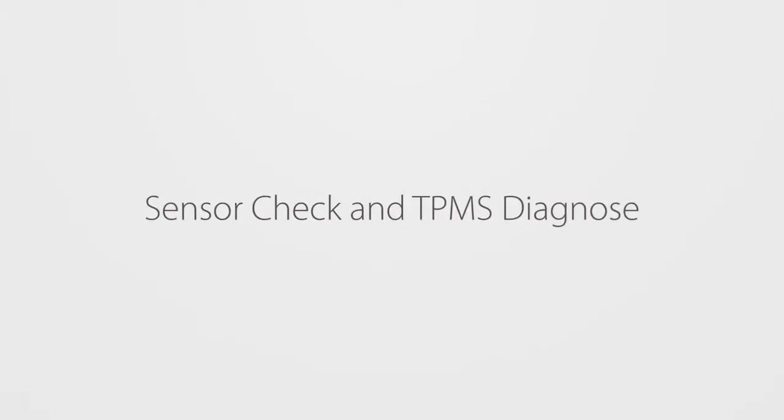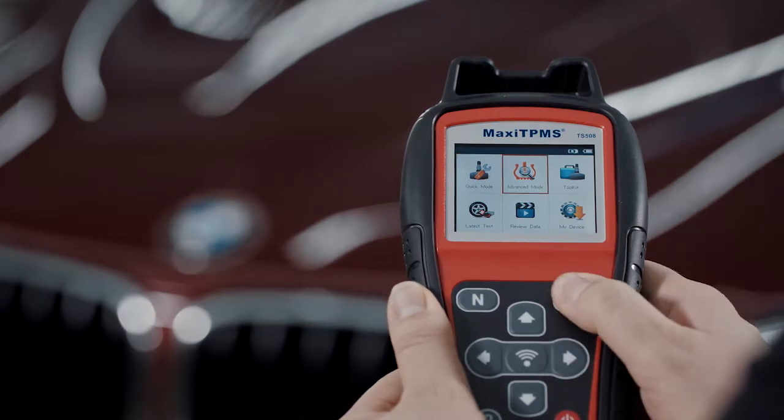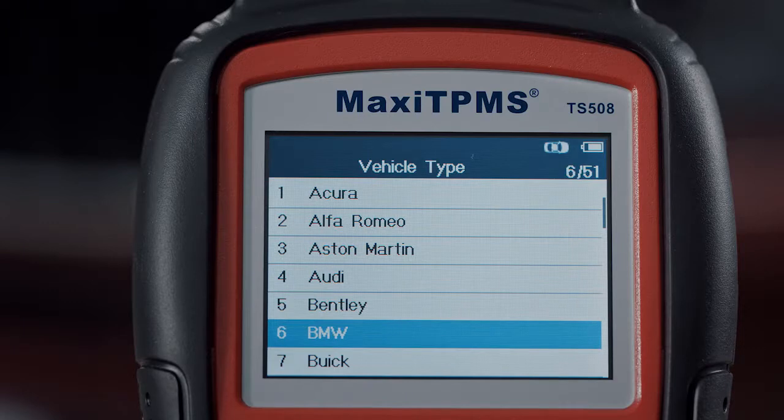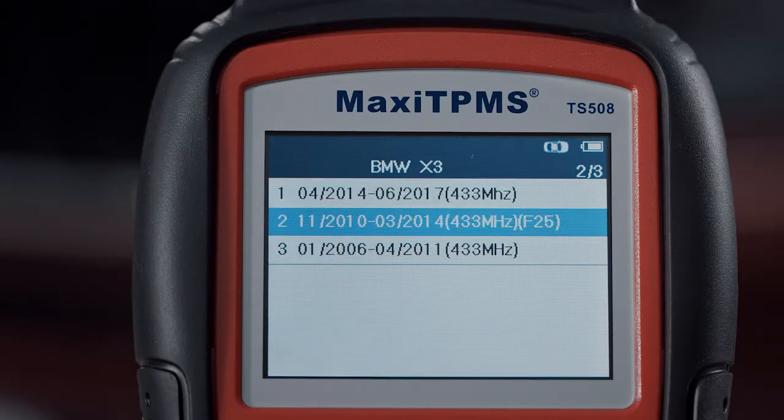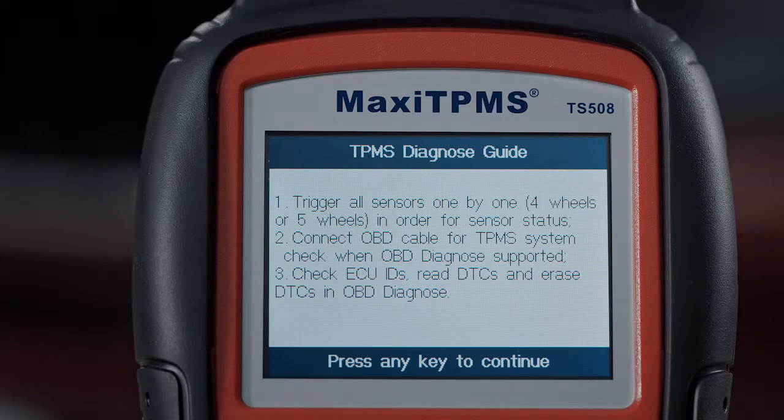Sensor check and TPMS diagnose. Enter into advanced mode. Choose the correct vehicle make, model and year. Next, choose TPMS Diagnose to check sensor status and TPMS system status.